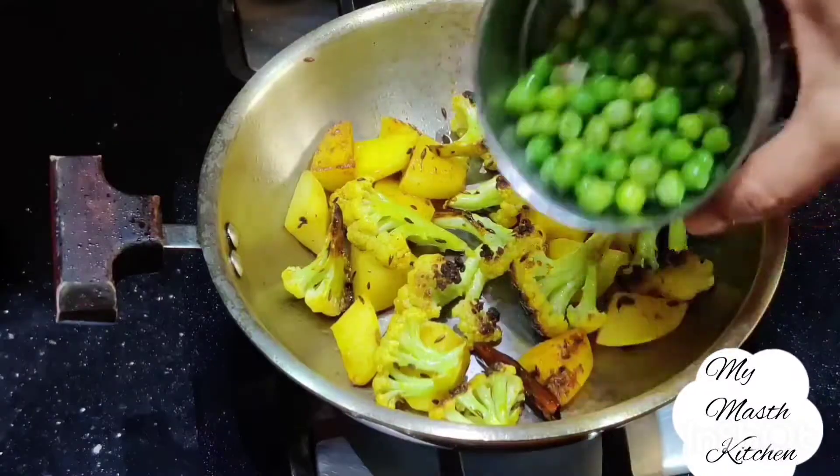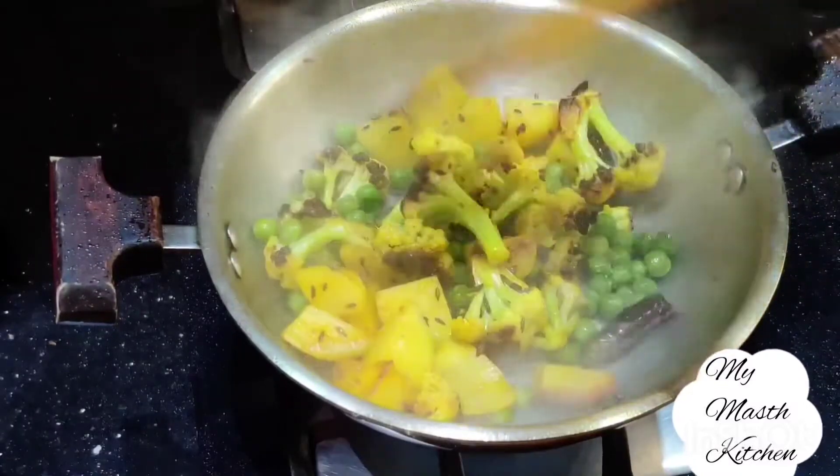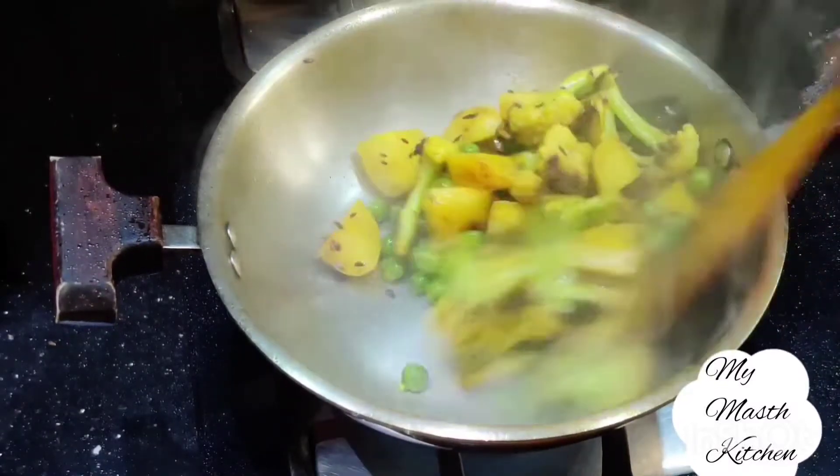First, add 1 cup of Moong dal. Let's add the butter and fry it for 1 minute.